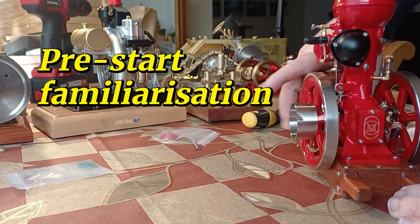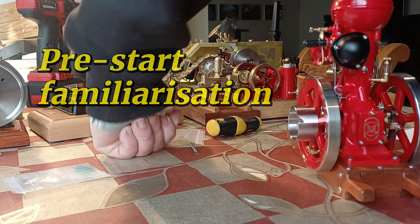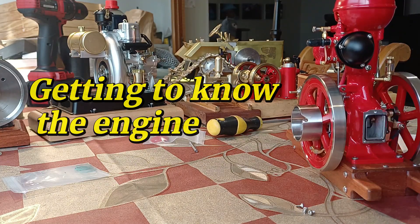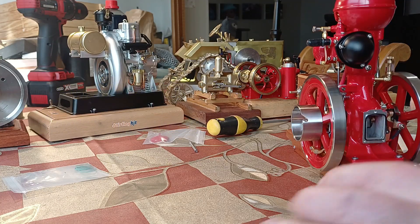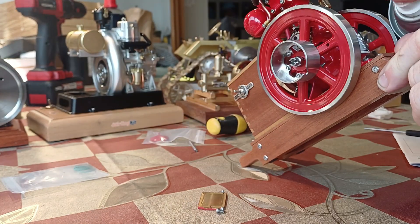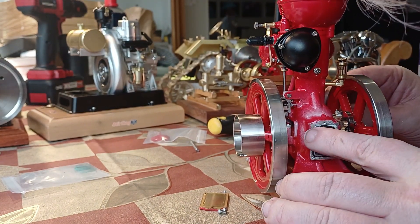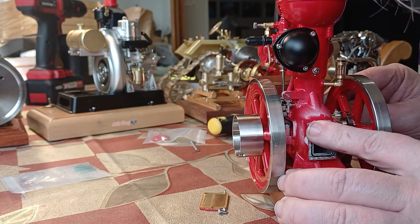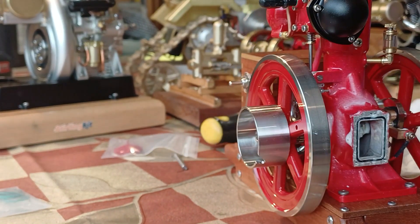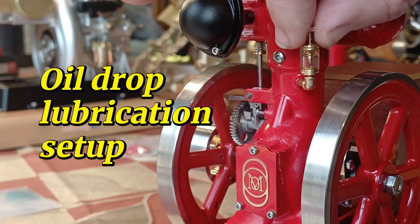I'm going to check a couple of things on this just so I know a bit more about what I'm doing before I start the engine, which I think is always a good idea. Let's have a look at the crankshaft. We've got an oil ring seal in there, which is lovely to see. I'm choosing to put a little bit of spray grease and a little bit of oil in there. I like the way this fits in there really well, so it's going to be easy to get on. Well done, Gin. I'm happy with the lubrication down there — I'm going to put some oil in here.